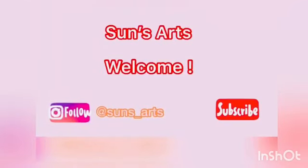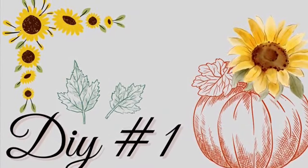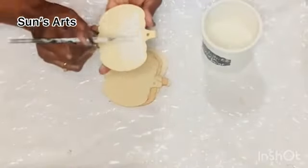Hi everyone, welcome back to Sunsarts! If you're new, welcome to the family. Today's DIYs are all buffalo checkered sunflower fall DIYs, so let's move on to the buffalo plate wall hanging.